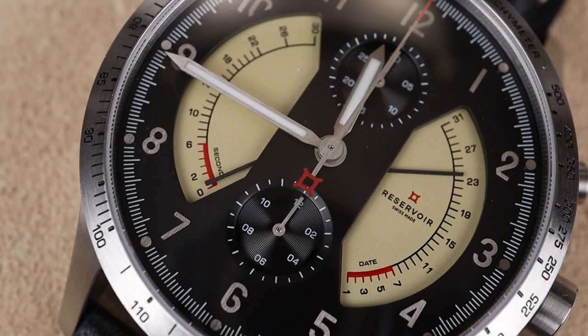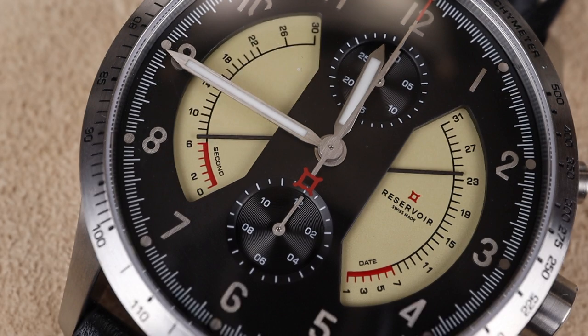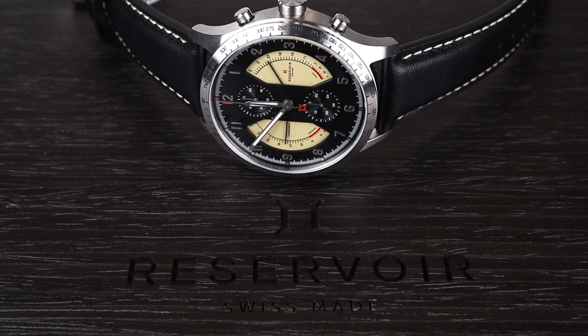The fact that they packed all of this into this case is truly remarkable. Obviously there were some heavy modifications required by the brand in order to create this unique functionality of the bi-retrograde system. But the result is absolutely worth it, and something that everybody should try on. This watch is gorgeous, unique, and super well built.